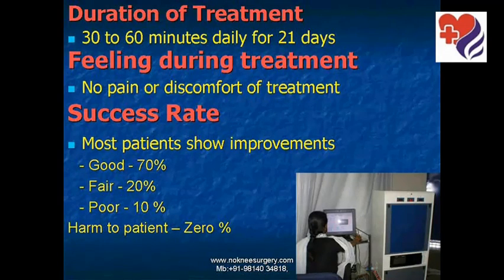The success rate is reasonable. Most patients show improvement: 70% good, 20% fair, and only 10% of patients fare badly. There is no harm to the patient whatsoever.